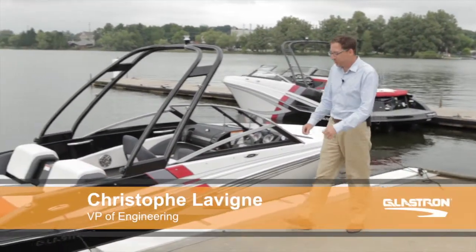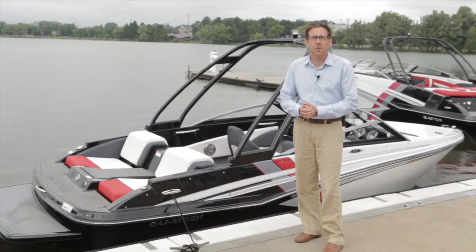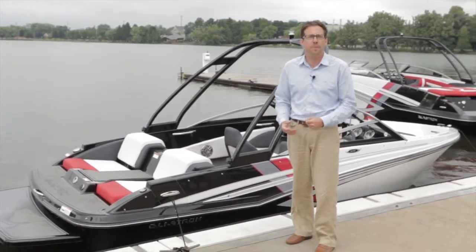Hello, my name is Christophe Loving. I am Vice President of Engineering for Glastron Boats. Today, I'm going to present to you the rebirth, the reintroduction of the Glastron Jet Boat.